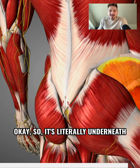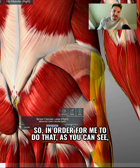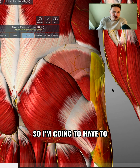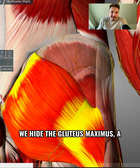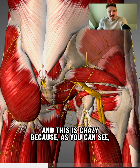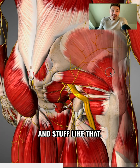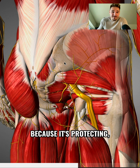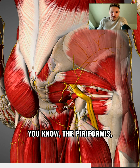The gluteal nerve is literally underneath the gluteus medius. To find the origins of the nerve, I'm going to hide the gluteus maximus. Straight away, the moment we hide the gluteus maximus, a whole world of smaller muscles and nerves appears. This is significant because the gluteus maximus isn't just there for power and strength — it's actually there for protection. The glute max is so big and thick because it's protecting very important neurological structures as well as muscular structures: the piriformis, the obturator group, the gemelli group.